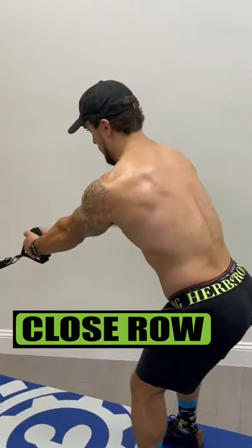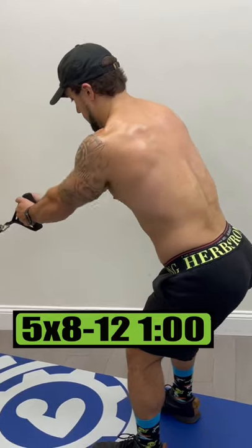Exercise 3 is low close rows. Do 5 sets of 8 to 12 reps, resting 1 minute.